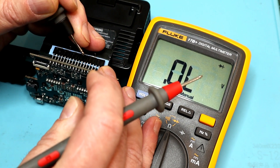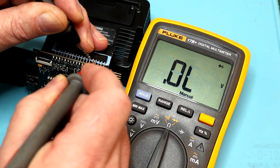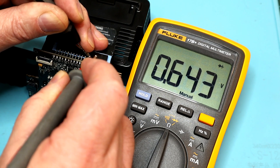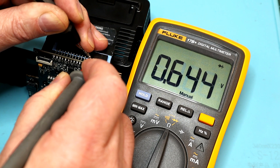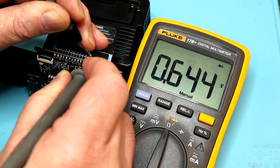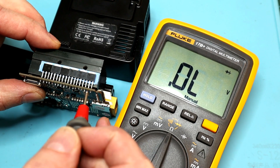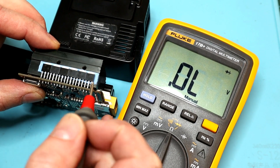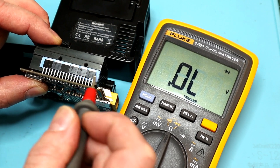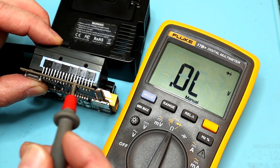Just so you know what a good one looks like — let's go to this one. Negative on the base, positive on the collector: 0.643. Positive on the emitter: 0.644. And that's what we'd expect to see. So I'm pretty confident that this little transistor is shot. If you wanted to confirm, you could desolder the one beside it and swap it, to see if it stops balancing on cell 5 and cell 6 starts balancing up.